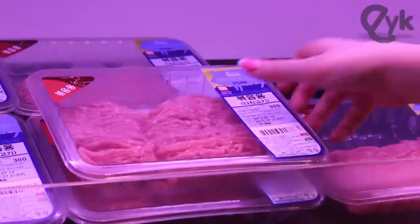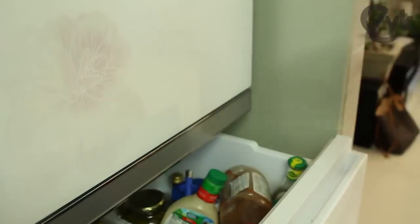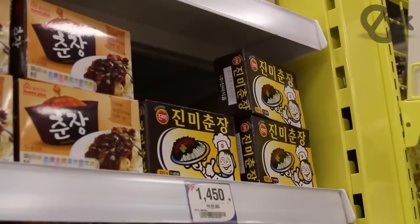Fresh noodles, ground pork, onions, sugar, liquidy things, oyster sauce, potato starch, Jajangmyeon black bean paste, oil, garnish — 14,500 won.